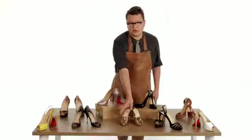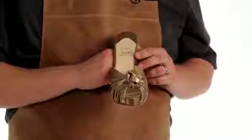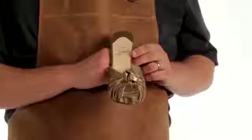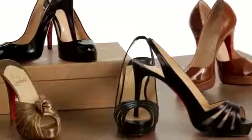The glossy red outsole should have a cleanly embossed logo. The gold stamp on the insole should have crisp edges. There are many replicas out there, and while they can imitate the red sole, there are smaller, more subtle indicators of a shoe's authenticity.